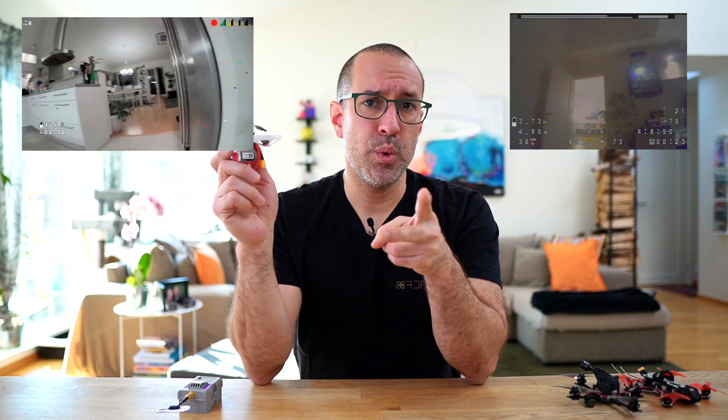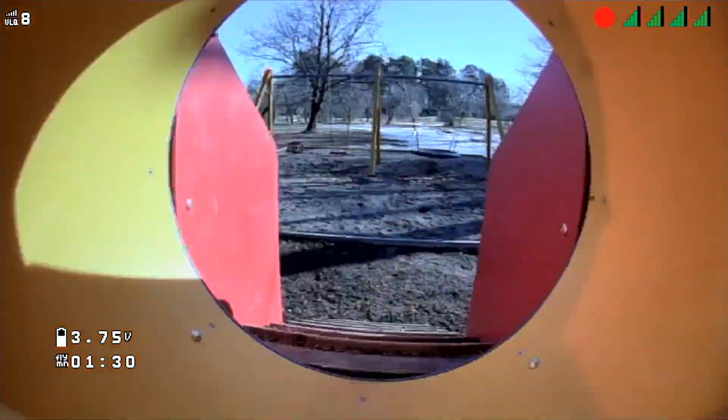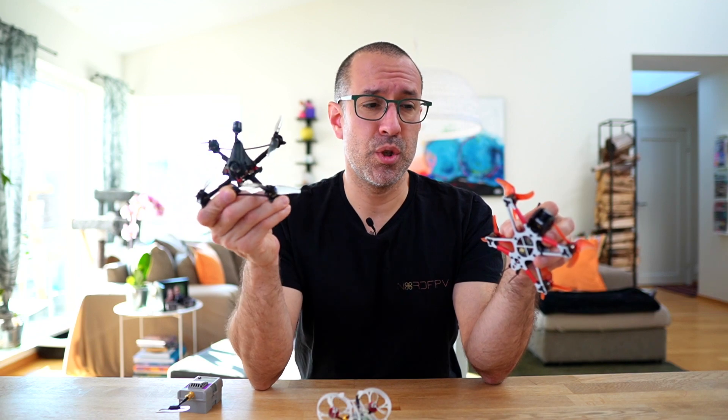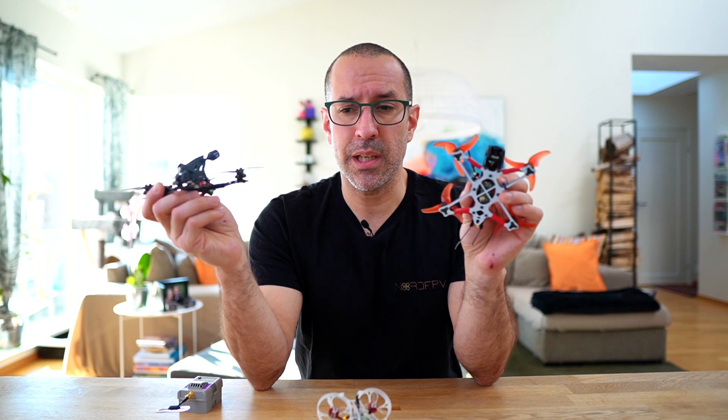The Mobula 7 HT0 supports 2S and 3S batteries, and I flew it with 2S most of the time because I don't own a 3S battery of this size. It felt a little heavy, and I think this is a drone meant to fly indoors, because when I went outside the wind was pushing it everywhere. I didn't have a nice feeling flying it like I do with the HGLRC — a 2S drone that flies fantastic outside — or the EMAX TinyHawk Freestyle, which also flies great outside. Compared to those, the Mobula 7 HT0 is not the same thing.